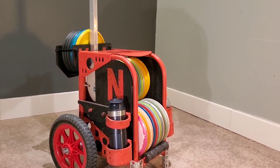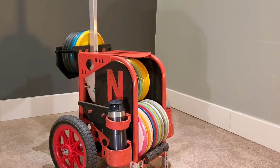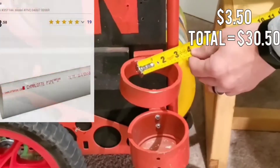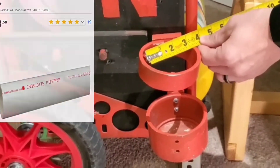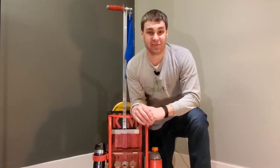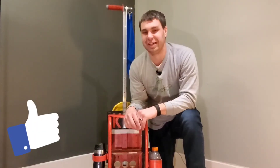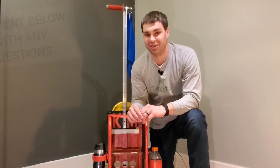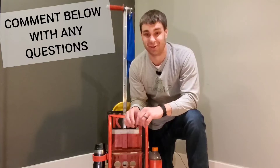Right below the N is a cup holder, and there's one on the other side too. It holds up to a 20-ounce bottle of Gatorade. I used a three-inch PVC pipe cut for the top opening, with a cap end for the bottom. If you found this video helpful so far, go ahead and hit that like button below so it can spread to more people and we might see more custom disc golf carts out on the course.